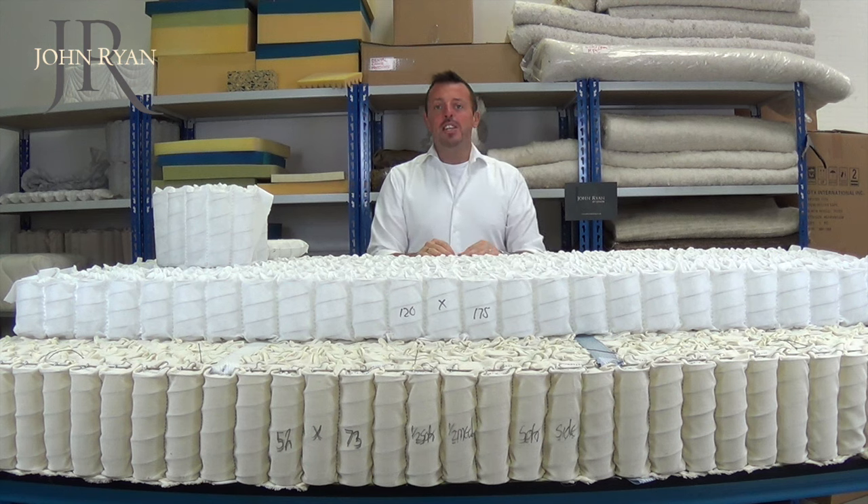Hi, today I'm going to be showing you the difference between Spunbond pocket springs and Calico encased pocket springs. Then I'm going to talk you through the features and benefits of both.